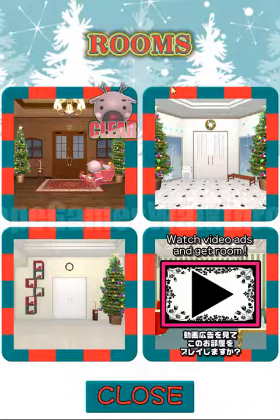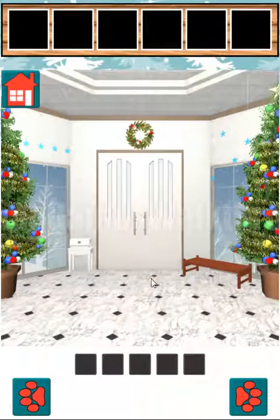We are playing escape game Animal Christmas by Nozako, and let's go to the second room. Here's the second room, so let's solve it.